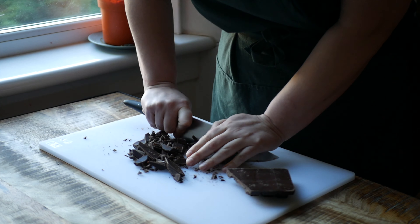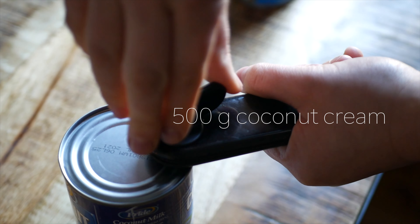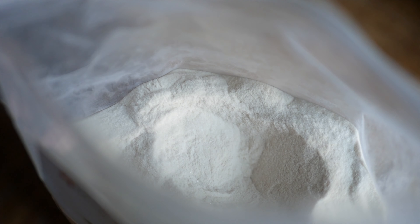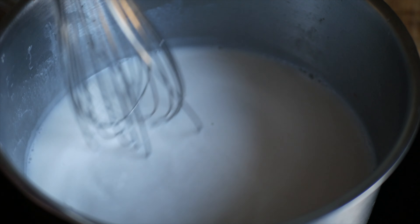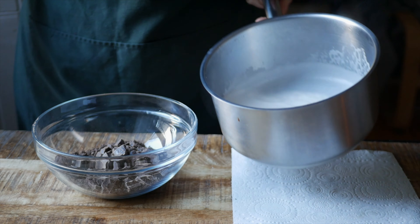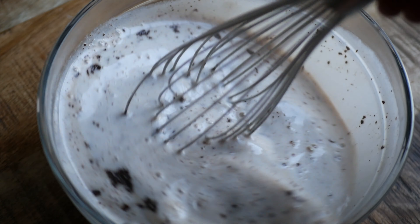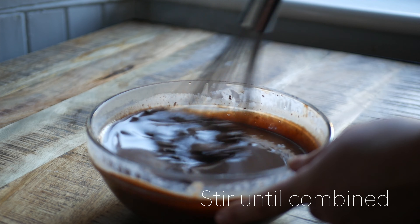For the chocolate mousse, chop up 200 grams of dark chocolate and set aside in a heat-proof bowl. Measure 500 grams of coconut cream and 2 grams of agar into a pot and set over medium heat. Pour over the chopped chocolate and stir thoroughly to combine. Set this aside until it is cooled to room temperature.